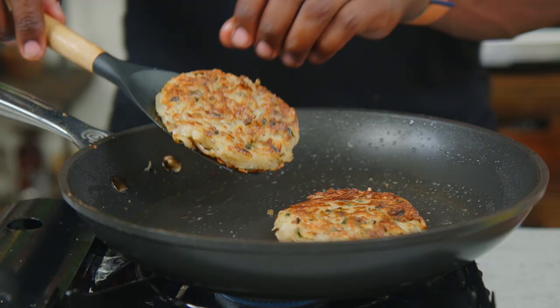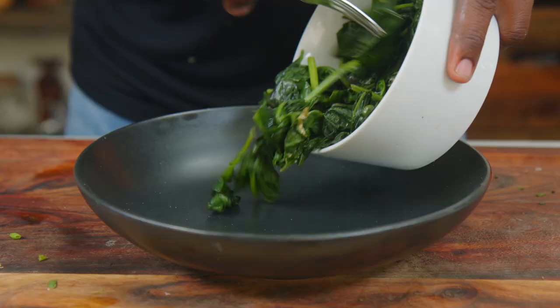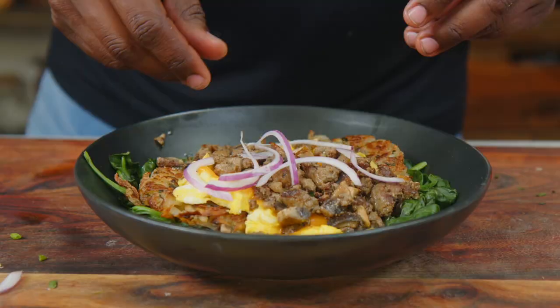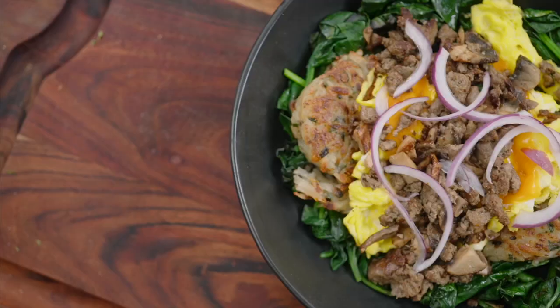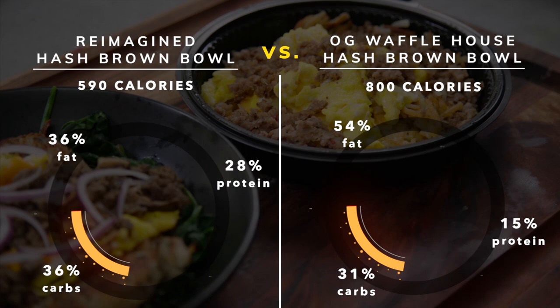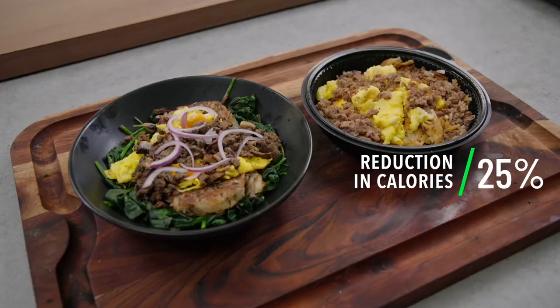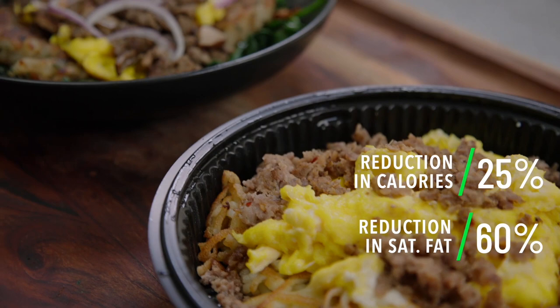Add the hash browns back to the skillet, add the eggs, and top with a slice of reduced-fat cheddar, then cover to melt. Add the spinach to a serving bowl, then add the hash browns and eggs, and top it off with the sausage mix and fresh red onions. Our reimagined Waffle House hash brown bowl is now just under 600 calories, with 25 grams of fat, 56 grams of carbohydrates, and 43 grams of protein. That's over a 25% reduction in calories, with fat calories essentially sliced in half. Saturated fat also plummeted by over 60%. We could cut calories even more by using less sausage and eliminating the cheese — but yeah, cheese is life.